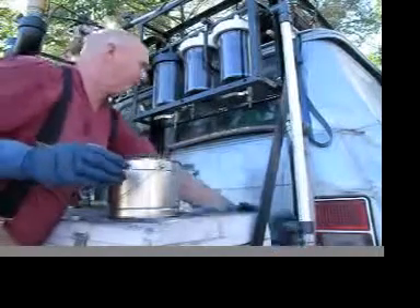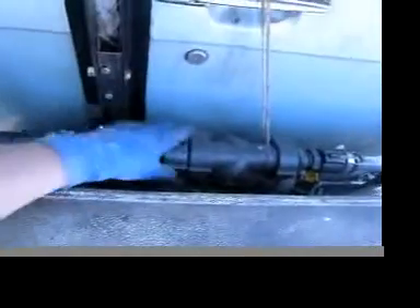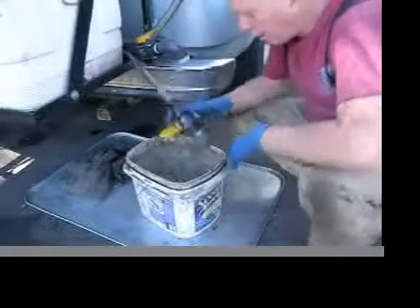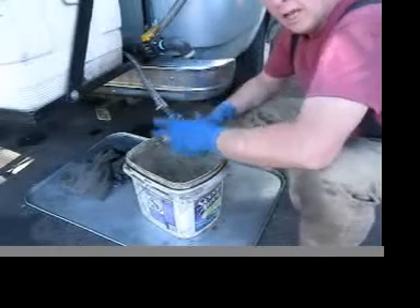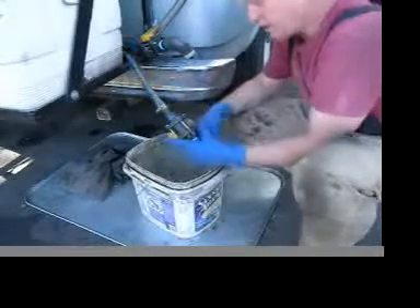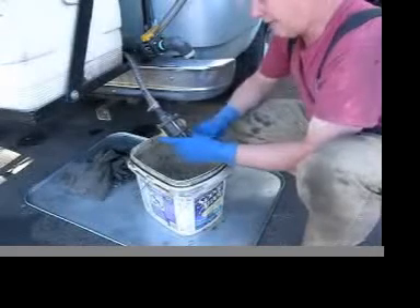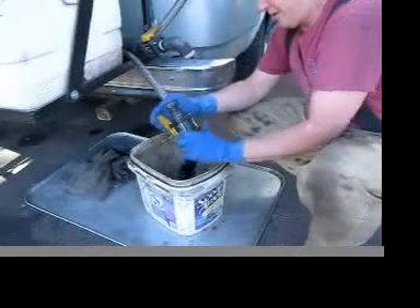Next will be the Y-traps. I have two Y-traps right here — this is 40 mesh and this is 80 mesh. They're the first step out of the tank. I put hose barbed fittings on a vent on the Y-traps, then put a hose on it, another hose barbed fitting on a ball valve, and then an elbow and a plug, so I can open up the valve and drain my Y-traps.